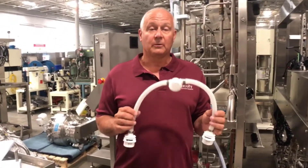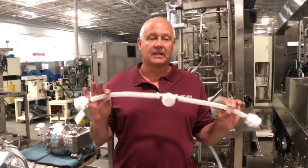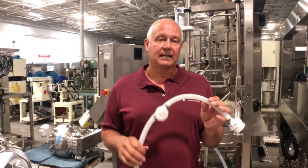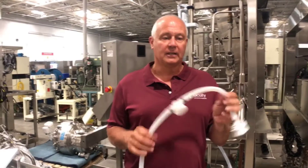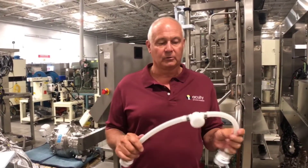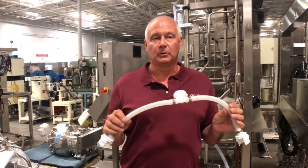One of the biggest problems in the industry is how do we support single-use tube sets in a repeatable fashion. As you can see, tube sets are sloppy when they're filled with any sort of fluid.